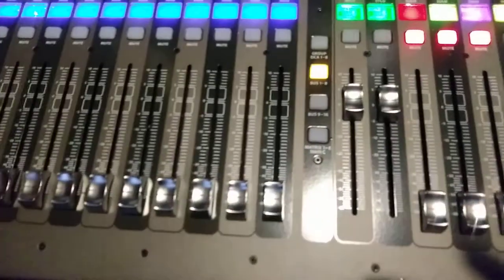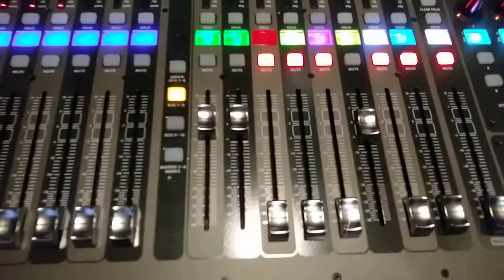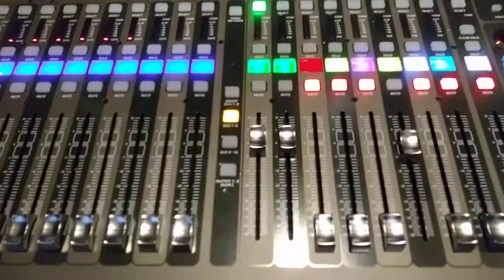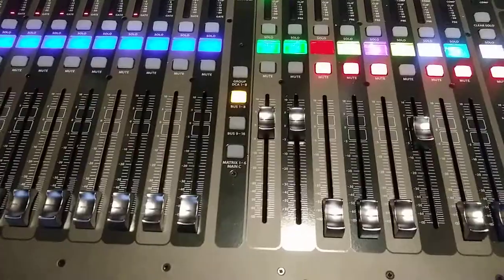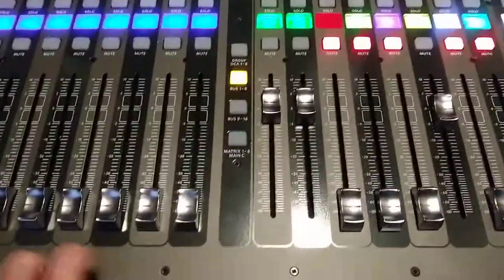I absolutely love this board. Still got a long ways to go and a lot to learn on it, but I'm really looking forward to it. A lot of fun to sit behind this thing and mess with it — get an idea of how it works, how it gets routed. Great board.